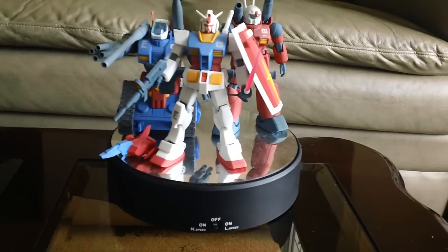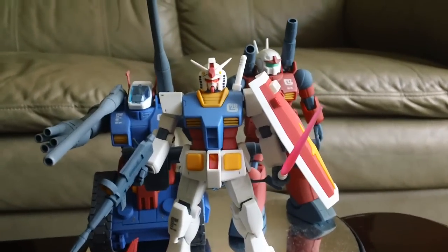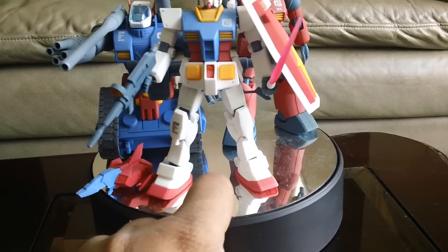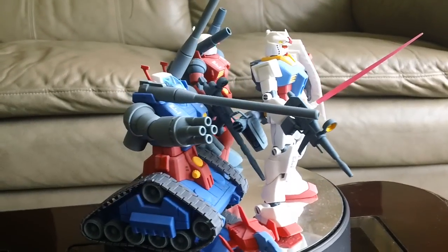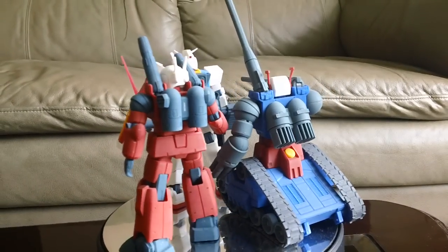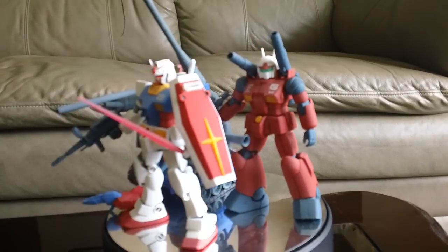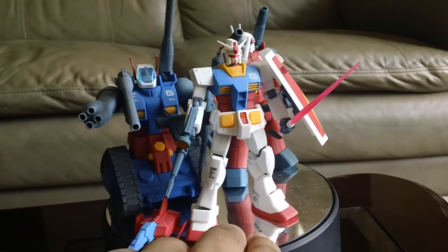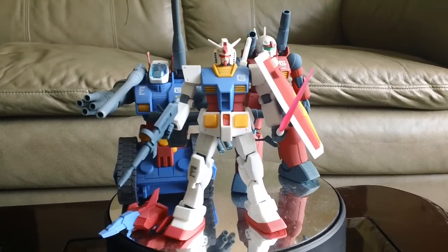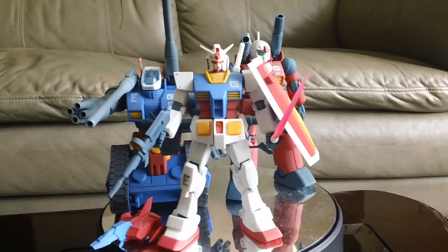I actually like the marking stickers. From now on I'll be doing a video on each of these separately, just to do a proper review. Let me give you a 360 view. I think I'm going to do the RX-78-2 first, then the Gun Cannon, and probably the Gun Tank last. The RX-78-2 is going to be the next video I upload. Okay, see you on that next video. Bye.